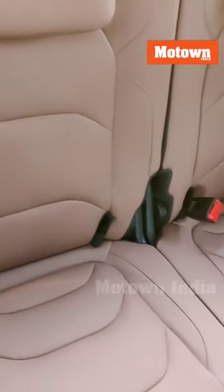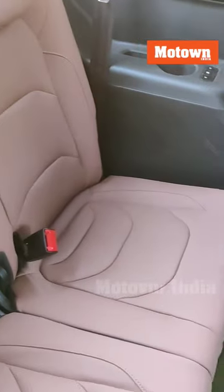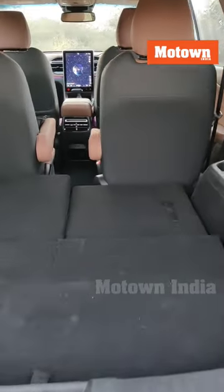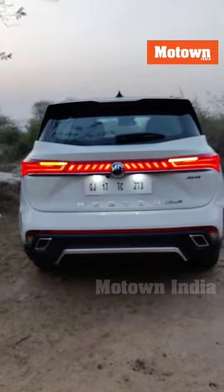As expected, it's a pretty tight squeeze here on the third row — ideal for kids. You get air cons here and you have control for the speed here. So the third row is basically cosmetic, but the best part is it serves well: once you bring it down, it creates a lot of space for your boot area.